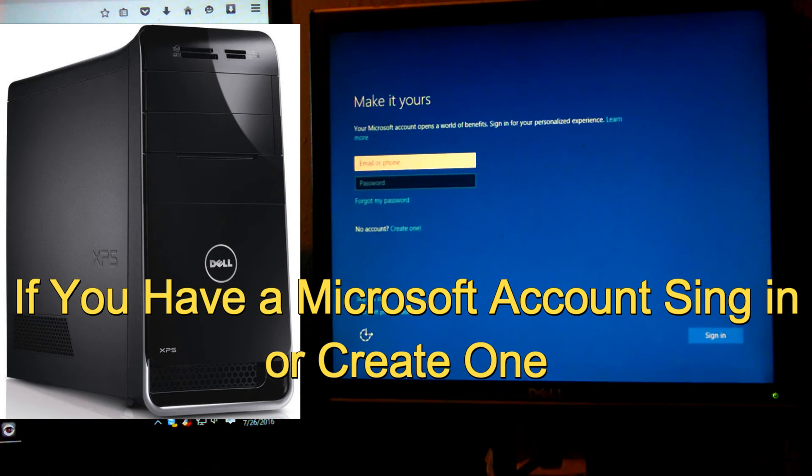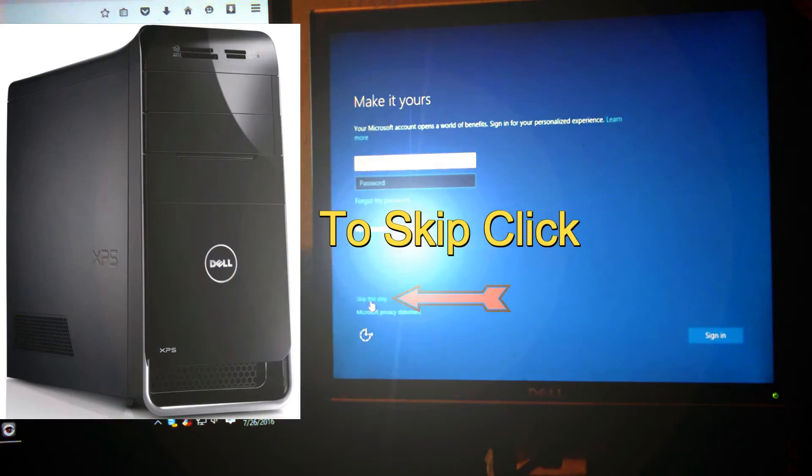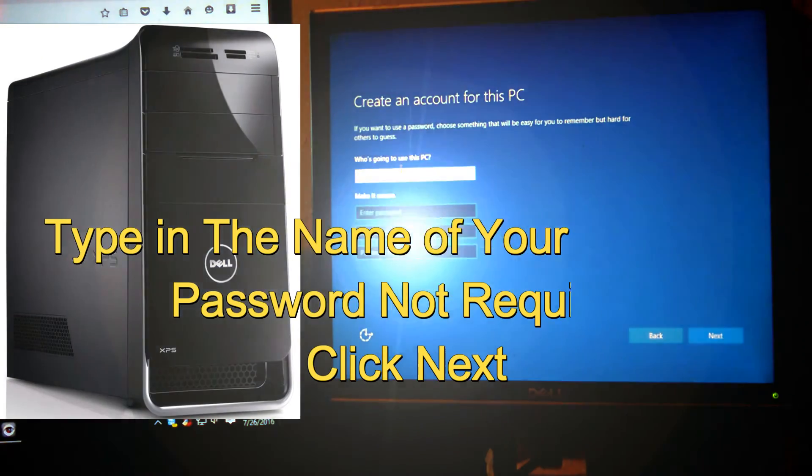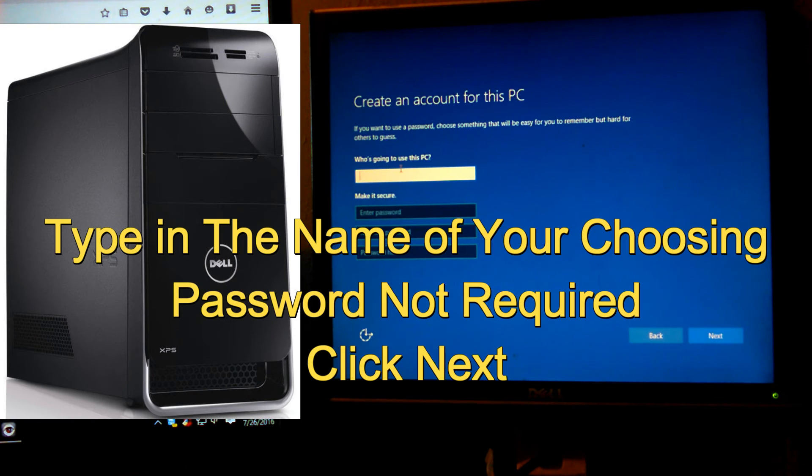Coming to this screen, if you have a Microsoft account, go ahead and sign in with it. If you don't have one or don't want to create one, just go down and click Skip This Step. Then put in the name of your choosing — whatever you want your computer account to be called. This will create your local account on the computer. A password is not required, but if you want one, go ahead and put one in. When you're done, just click Next.